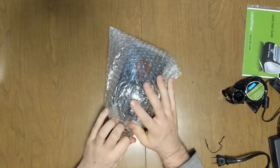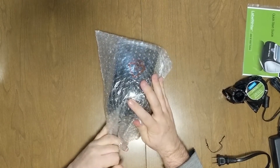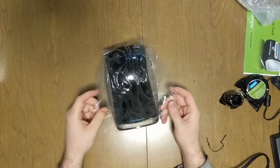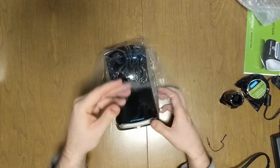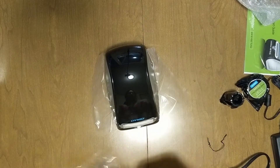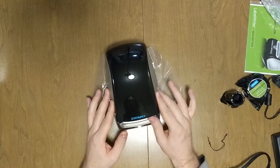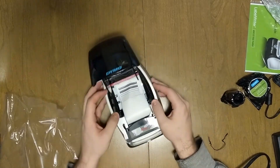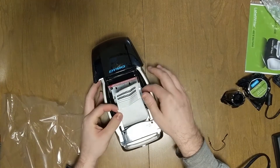Now I'm going to take the printer out of the bubble wrap. I'll peel the end open and slide it right out. There's some plastic on the printer, so I'm just going to peel that off as well — it's very shiny. I actually need to open it up to get the plastic off of there. There look to be some test labels in there.